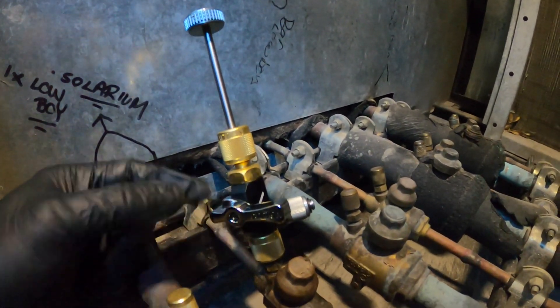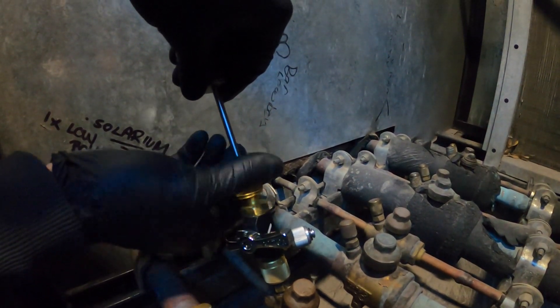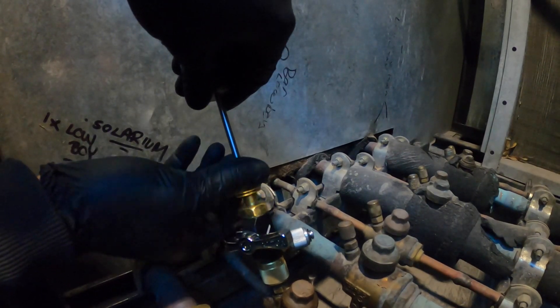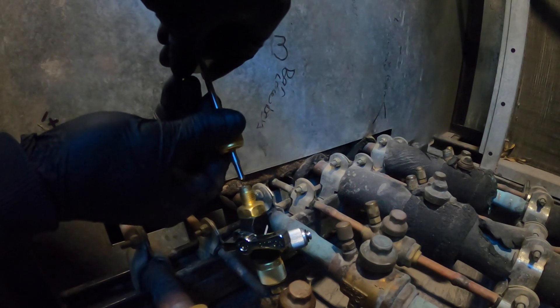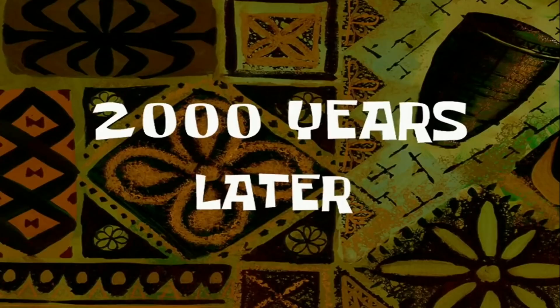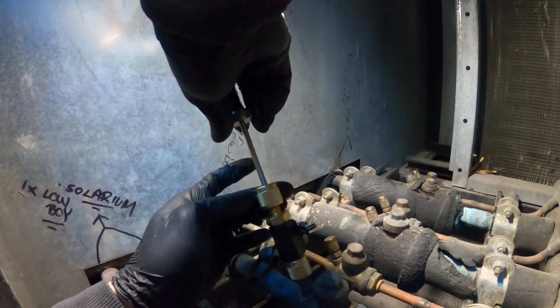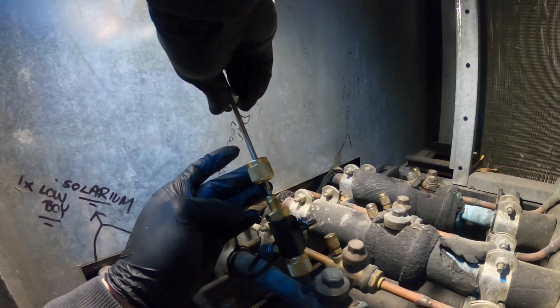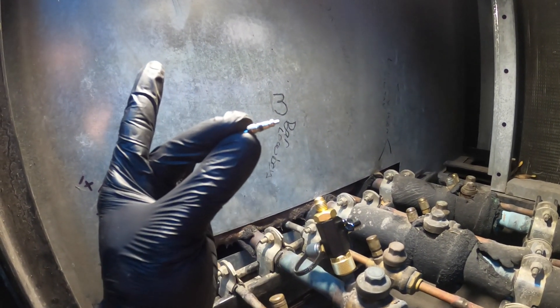Now that I believe it's out, the refrigerant pressure is going to push it out. I'll close this valve to stop the refrigerant flow. When I pull this out I should have the valve core — the Schrader valve. Sometimes you've got to do this a few times; it can be a little tricky. Now I'm going to spin this off, and here we have the valve core.